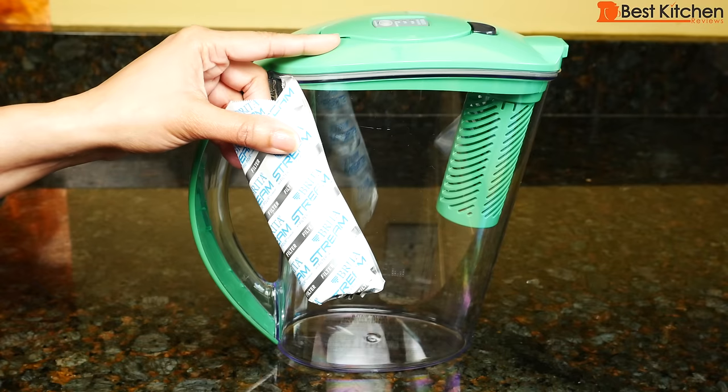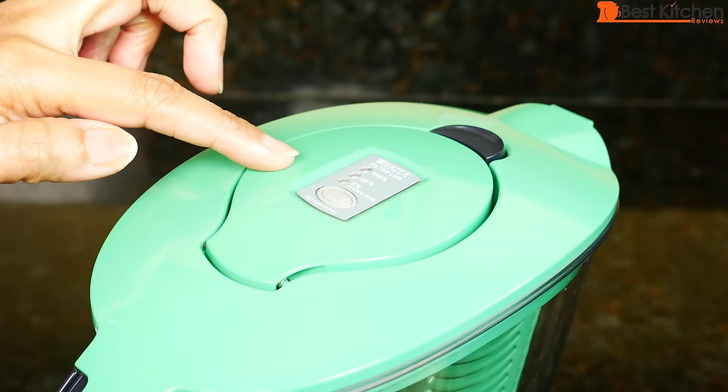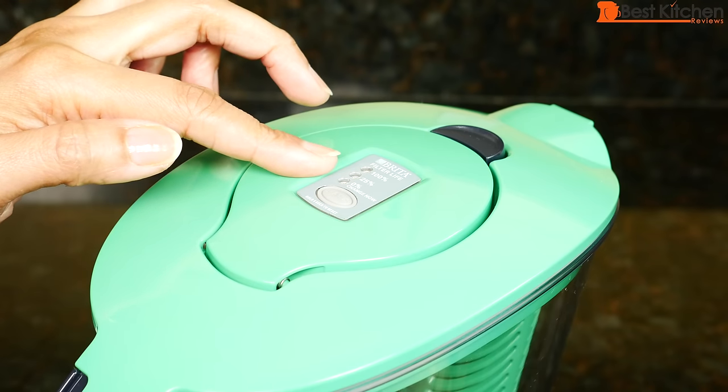This filter reduces chlorine taste and odor. What's filtered depends on the model of Brita pitcher you buy. For example, the standard pitcher reduces mercury, cadmium, zinc, and copper, while this Stream reduces chlorine taste and odor. There's an electronic filter indicator on the lid marked 100%, 25%, and 0%, which lets you know when it's time to change the filter.